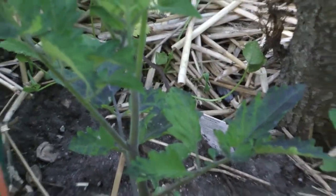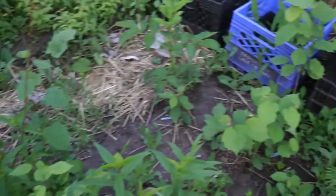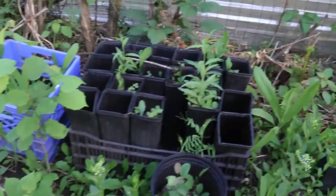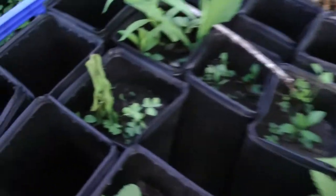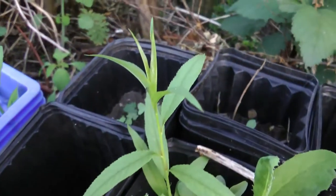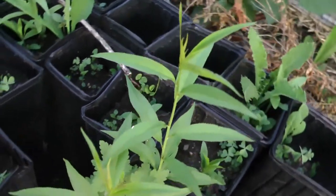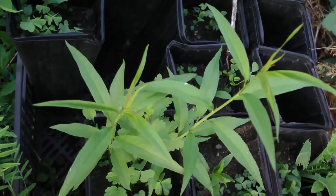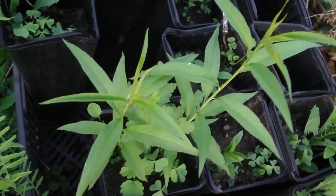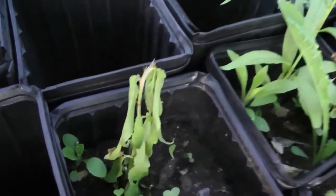I've also got a tomato plant I'm going to trellis up. I planted peach pits in here and not very many came up. I actually put two pits in every single one of these pots. This is the only one where two came up, and two others came up — but one isn't growing very well.